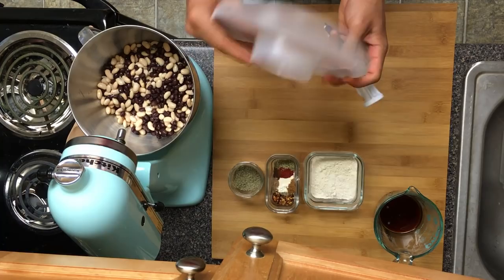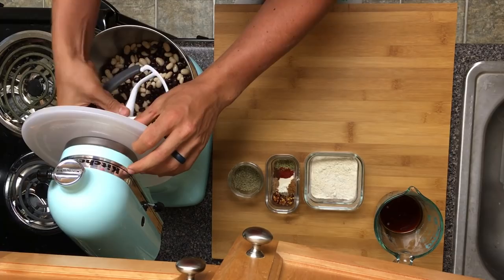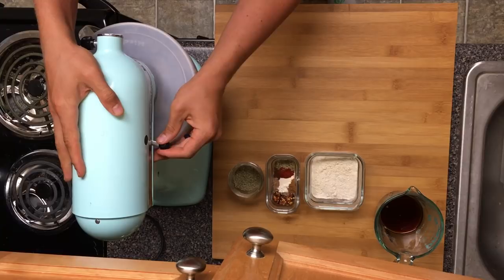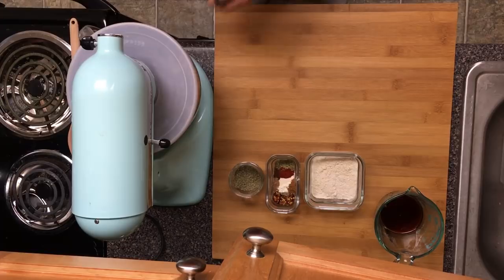One thing I've actually found helpful is I've gotten the KitchenAid lid. These are not for this, but I've actually cut this out and what I do is set it in there, then I put my trusty scraper paddle. I'm gonna lock it in and then let it do the work. I like this because I don't have to keep pushing down — it keeps everything nice and contained.